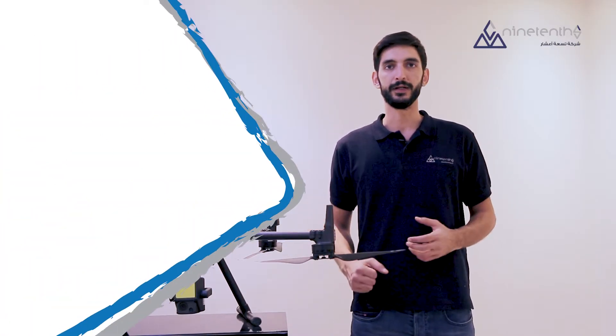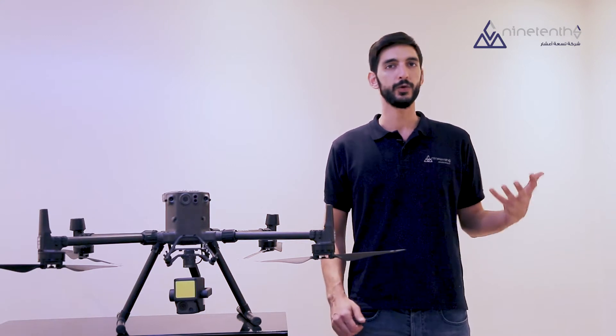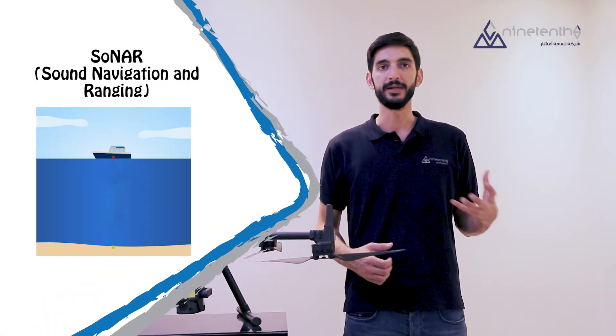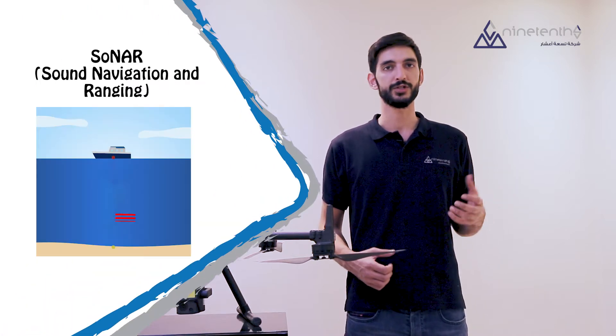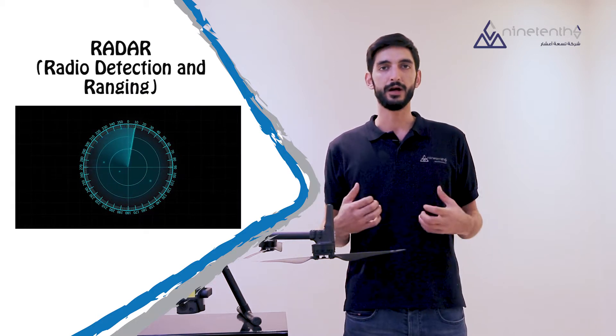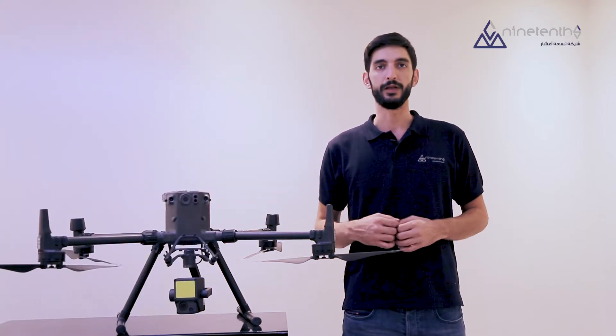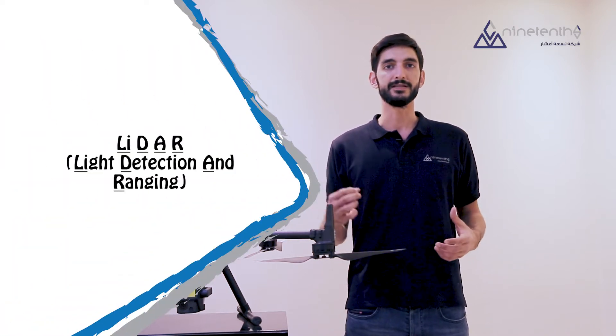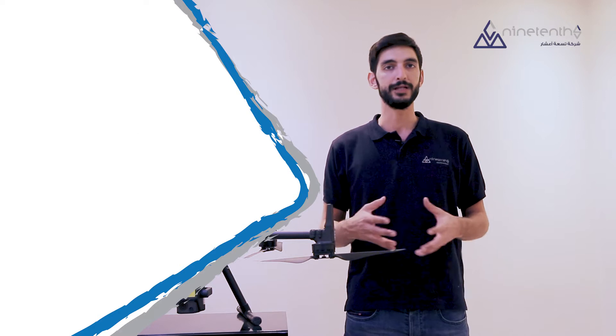But first, what is LiDAR? When you first hear it, you might think it sounds a lot like sonar or radar, and in reality they are actually similar. Sonar emits and detects sound waves to measure distances, and radar uses radio waves, whereas LiDAR emits and detects light waves, specifically lasers, to measure distances. In other words, LiDAR is Light Detection And Ranging.